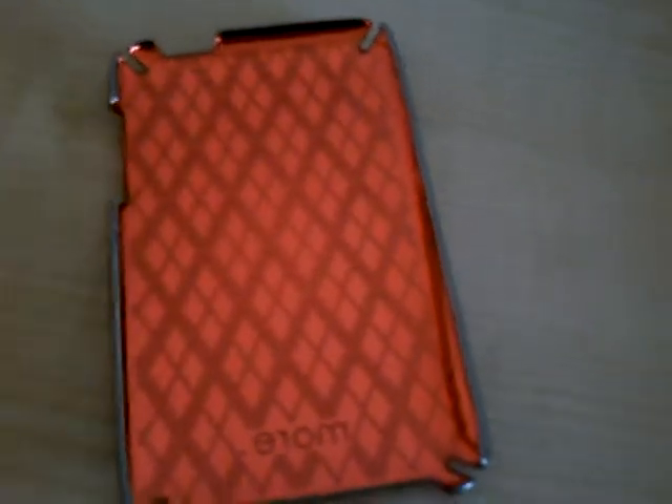Hey guys, today I have a review of a Moro case. This is the engraved edition for iPod Touch 2G, titanium stitch. It's really nice and it's not out yet — it will be out in September.